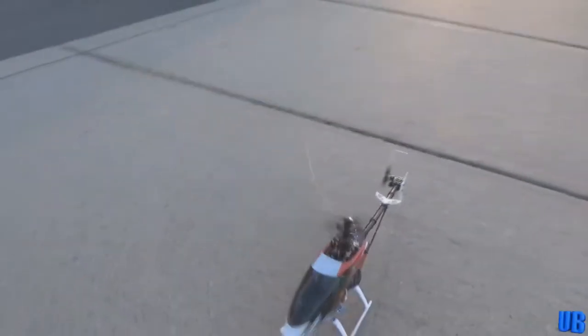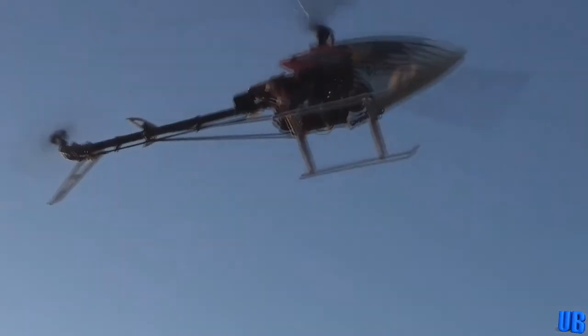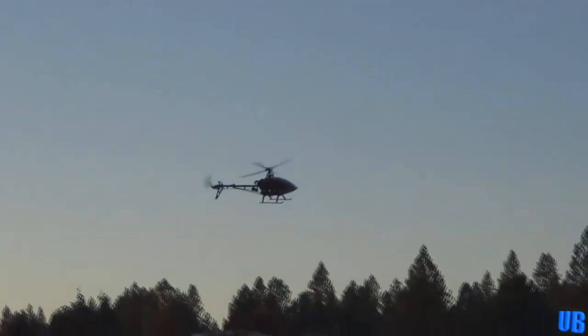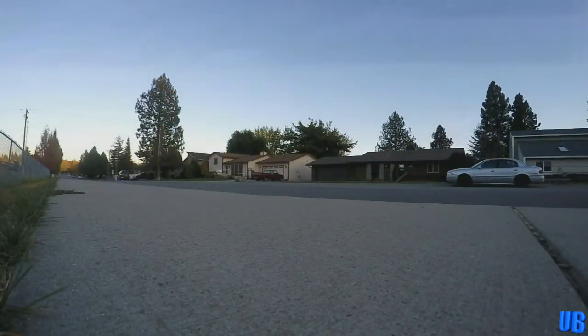Next we flew the Ares Optum 300 CP. This was a pretty impressive collective pitch helicopter — a very forgiving one to fly that performed well. But it did have its drawbacks. Our biggest complaint was the way that Ares had chosen to put all the trim controls on the airframe itself instead of the transmitter. This made trimming the helicopter's controls a hassle, and overall it was a poor decision on Ares' part.